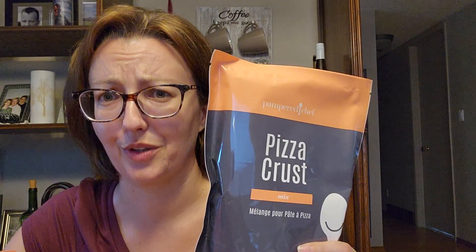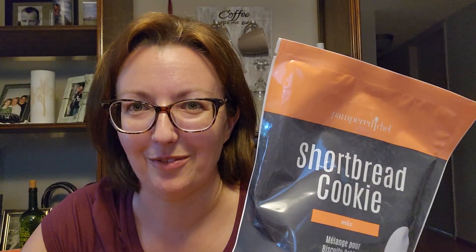Now, new mixes that Pampered Chef has come out with that I wanted to try — they've come out with a few others and I'll list them in the comments, but these are the ones I wanted to try, things I knew I would eat. Pizza crust — heck yeah. I've got a great recipe I use, but if we can make it easier, let's give it a try. Shortbread cookies — this is in time for Christmas, and there's some really cool seasonal stuff coming out. And then sweet cornbread — I like cornbread. I'm not sure about sweet cornbread but I'm willing to give it a try and I'll give it an honest review.